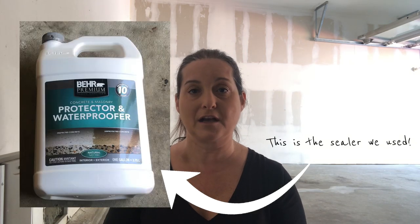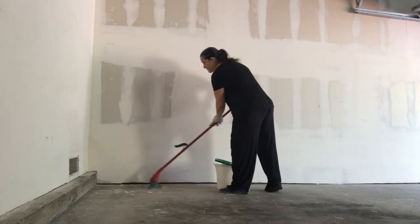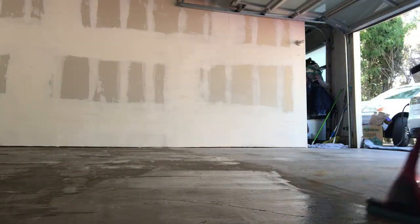A couple people told me different ways to put the sealer onto the concrete floor — some said to use a roller, some said to spray — but I happen to have a sponge mop that I think might work okay, so I'm going to try that. It's a small area so hopefully it'll come out well. I'll start doing that and we'll see how it turns out. Wish me luck. Got my gloves on for protection — don't want to hurt my beautiful hands. I've given it about two hours to dry, so let's go take a look and see if it's ready for coat number two.